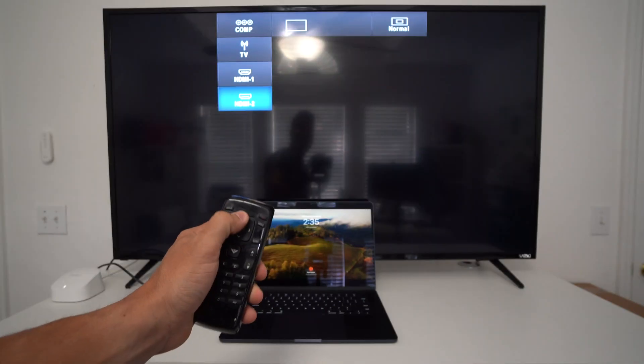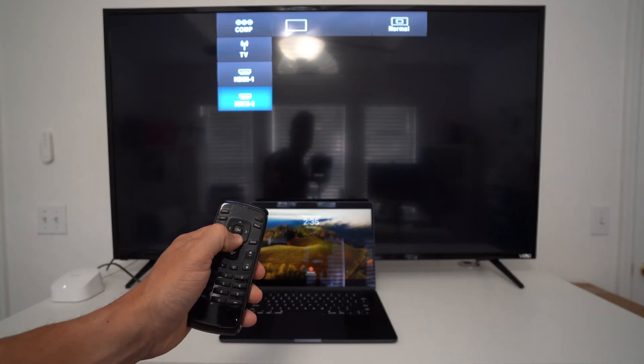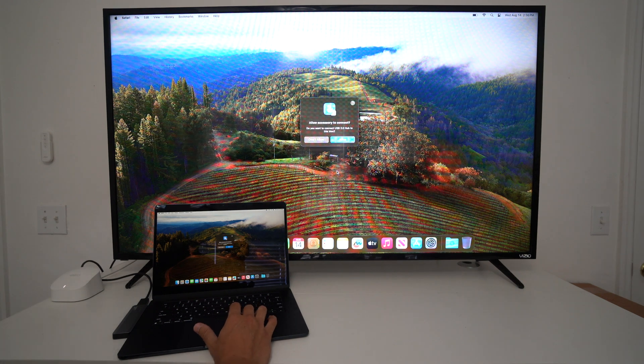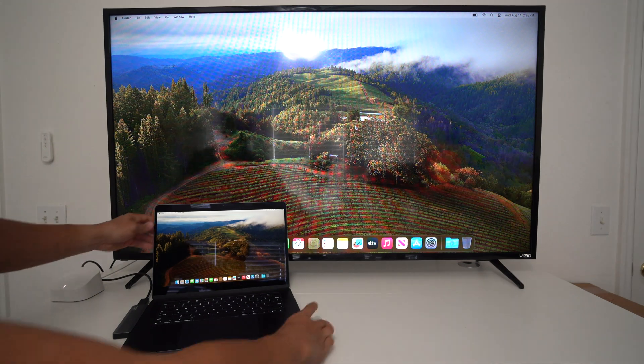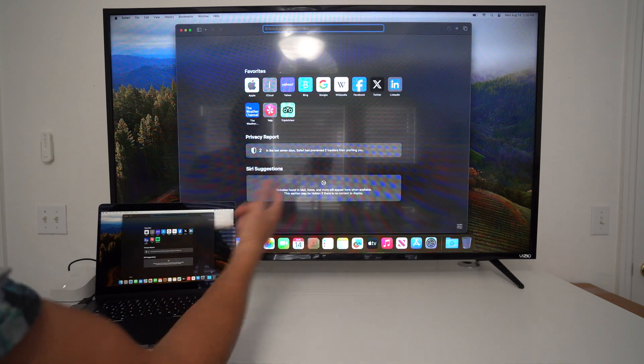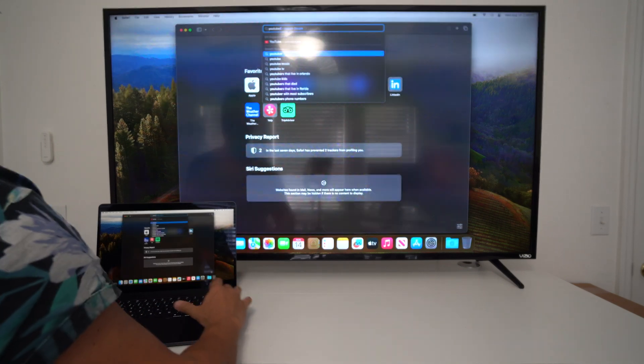Once you connect it, give it a few seconds and it should automatically pop up on your TV. If not, go ahead and search for the correct HDMI input source. You'll most likely receive a message on your computer screen — just go ahead and select 'Allow' to allow the accessory to connect.